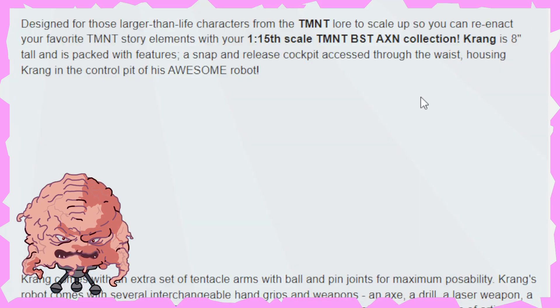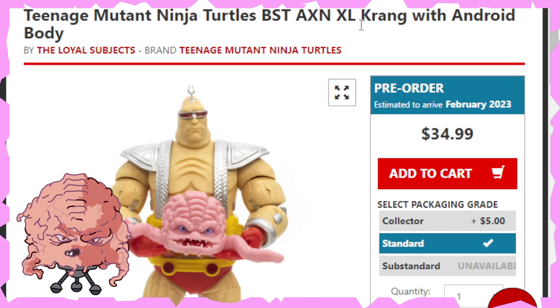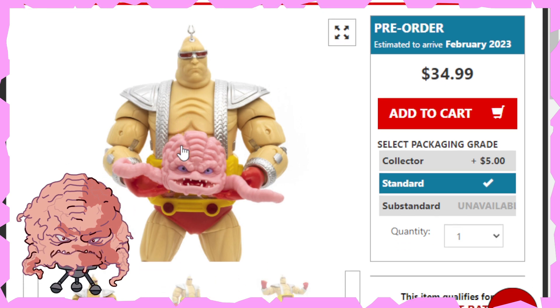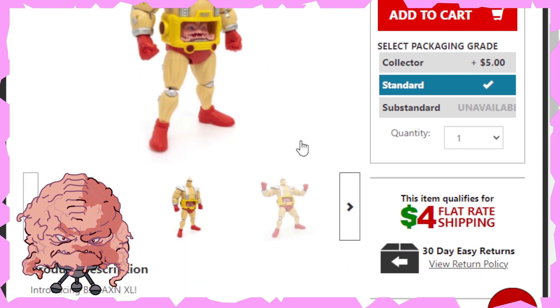So let's bang over to Big Bad Toy Store and see how much the pricing is. So here he is — Krang with Android Body, pre-order $34.99, estimated to arrive February 2023. So that's just about a month away. $34.99, that's not bad at all — pretty cool. You're finally going to be able to get the Android Body at an affordable price. That's not too bad whatsoever.